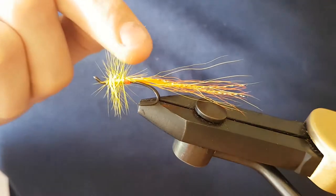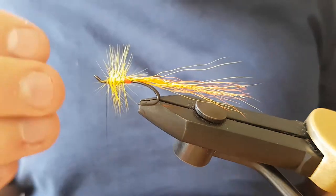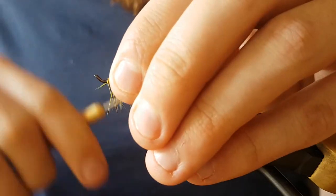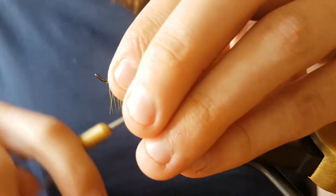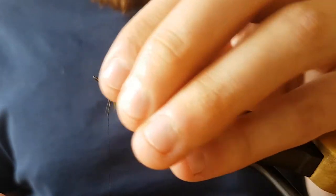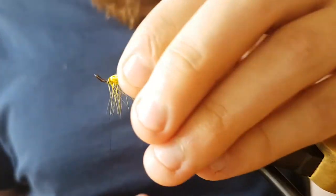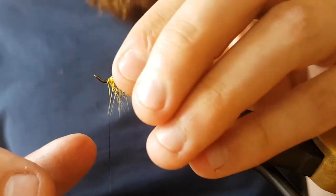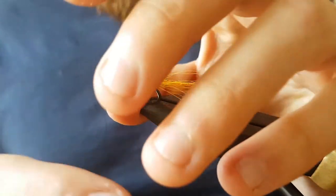You could cut the tip of the hackle off in there, but it actually looks alright so I'm just going to leave it. Give it a few turns just to tidy it up, and then put away the waste. Just a few creases in the hackles to make them sit slightly backwards.